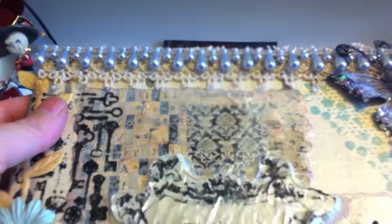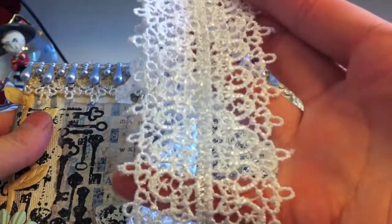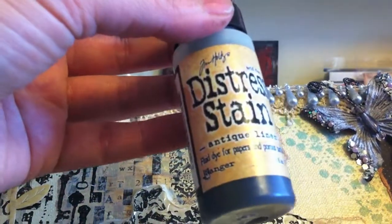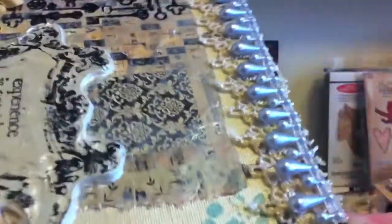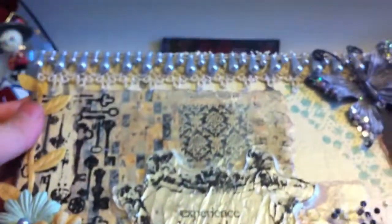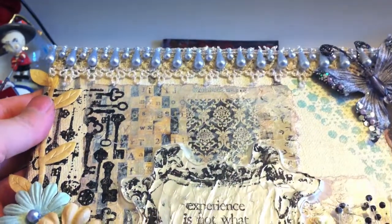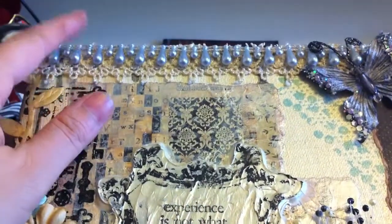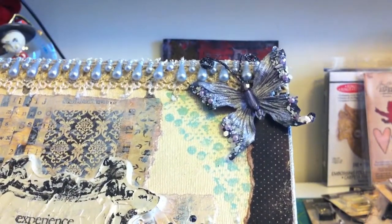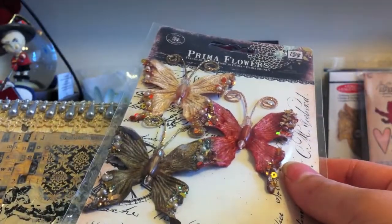At the top I used some Prima lace that was white, and I used Tim Holtz antique linen stain to distress it and get that color. Then along the lace I used Karla's silver pearl drop trim. I'm not sure she has this trim anymore — it came in the kit — but she does have many different colors. Over on this end is a Prima butterfly; it came in a pack of four, and those are the other colors it came in.